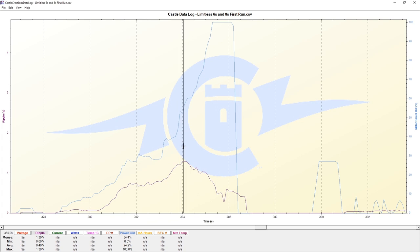So that's probably around the 50 to 75% mark in terms of throttle input. We're seeing ripple voltage at 1.3 volts, which is less than the 1.48 volts by quite a large margin. You can also see that relative to my throttle input, it was pretty linear.